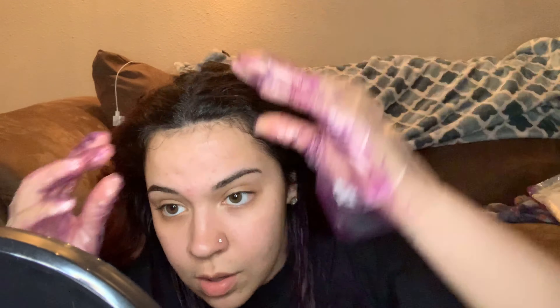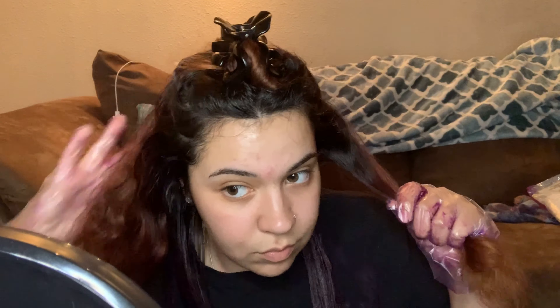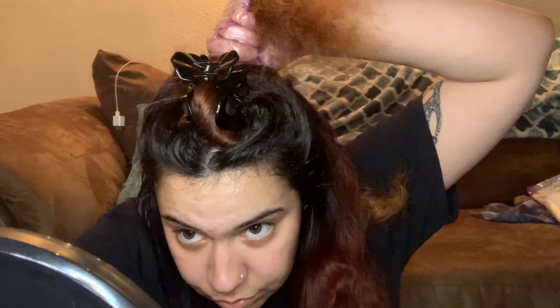I'm honestly terrible at dyeing my hair. I've really screwed myself up with bleach before when I tried to do a balayage thing. It turned out cool when I took the color out because it was like a little ombre, but my hair is like permanently red underneath — I cannot get the red out no matter what I do. Red is the devil when you put it in your hair because it is not going to come out.